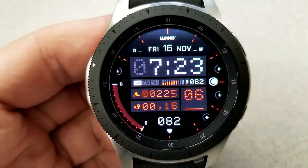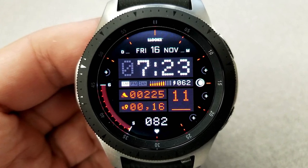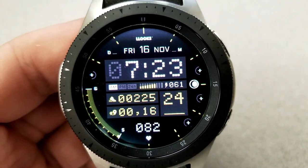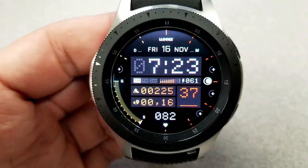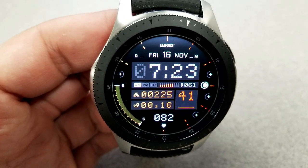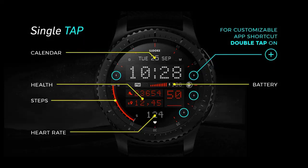Other features here include your heart rate, step count, and distance moved — which can be shown in miles or kilometers — and there's a battery remaining gauge just below the time, along with the current moon phase. Your full date finishes off all those features at the top. This one comes with five fixed app shortcuts as well as four customizable app shortcuts, which can be set by clicking on one of those plus signs along the bezel.